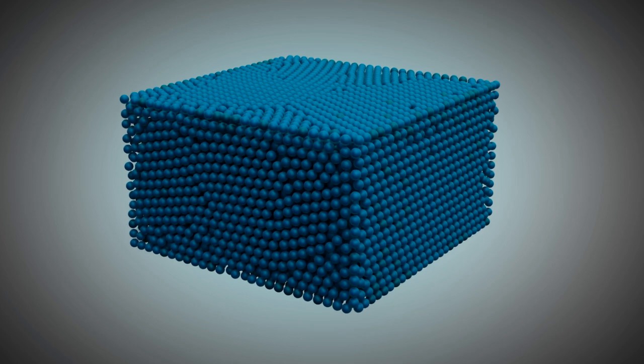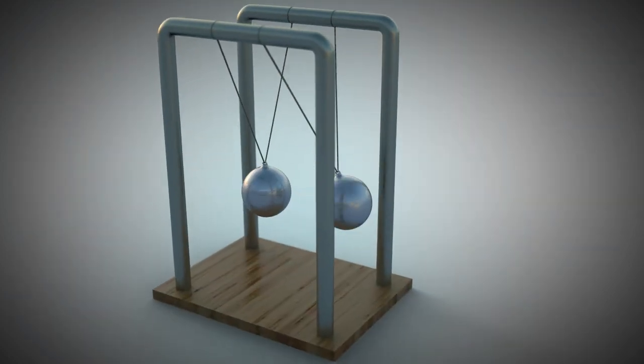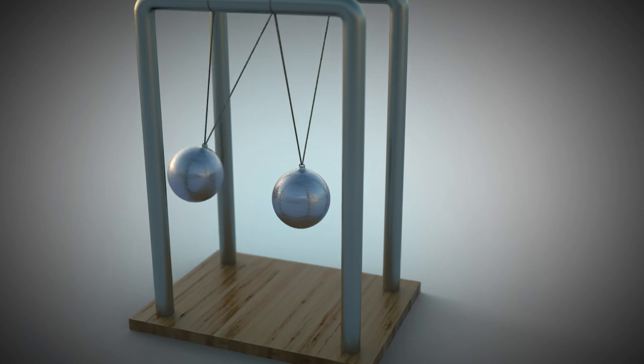According to thermodynamics, the molecules in the water are energetically charged and, therefore, wiggle and jiggle around all the time. When they collide, they transfer energy from one molecule to the next. It's like a Newton's cradle in which one ball transfers its energy to the other.